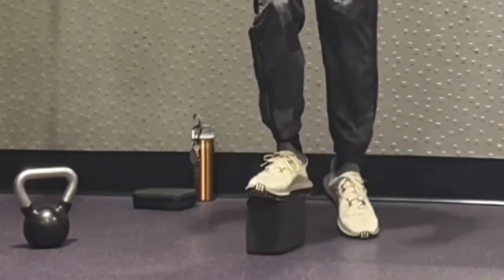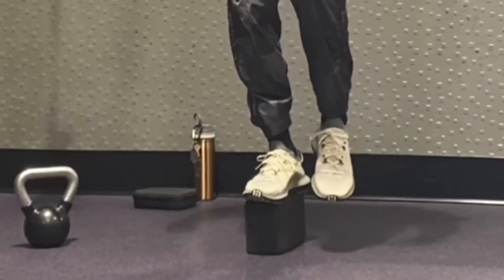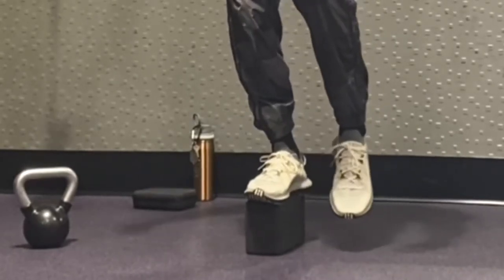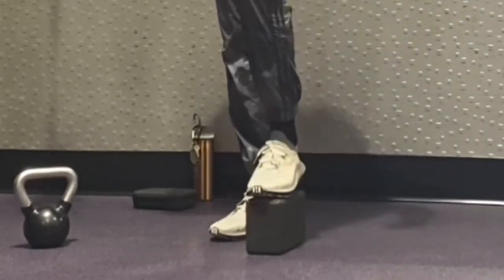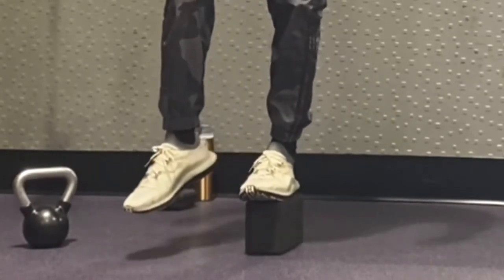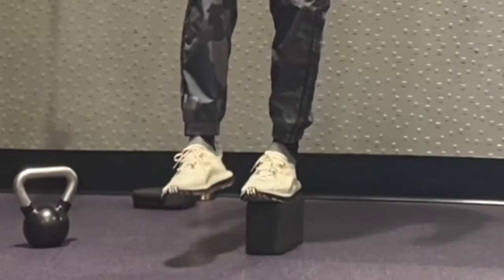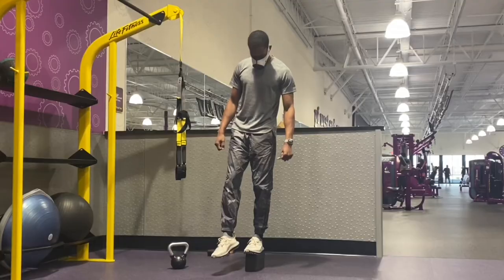Here I'm practicing some single leg balance. The bulk of this workout is going to be completed with single leg reverse lunges on the barbell, so a good single leg warmup with some balance is always going to help. I'm doing this throughout the video — I sped this part up.